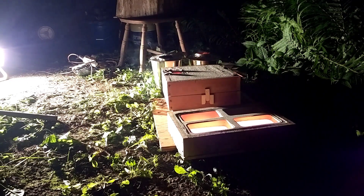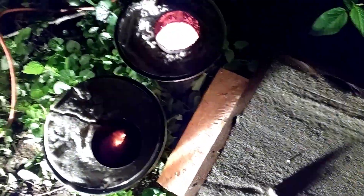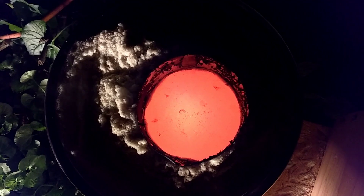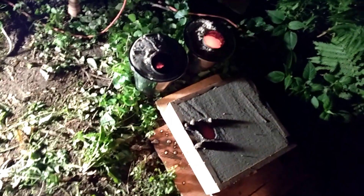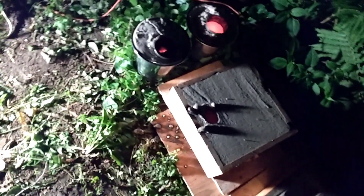The first belt buckle definitely messed up — it floated the sand. The second one, I've got hopes. I hope at least one belt buckle turns out okay because one of those was for me and one was for someone else. I can live without mine.